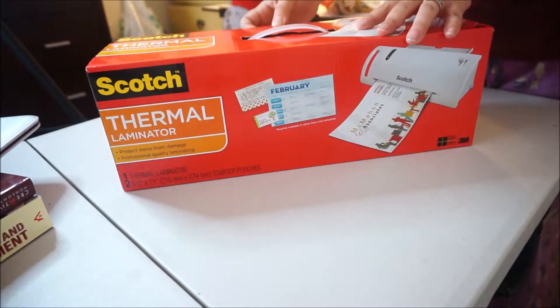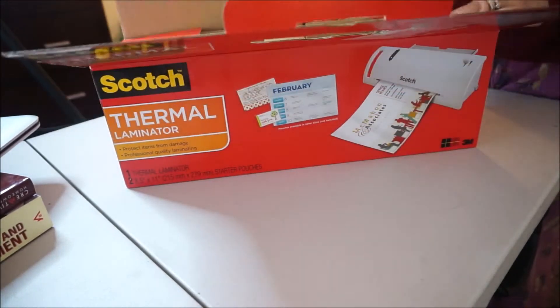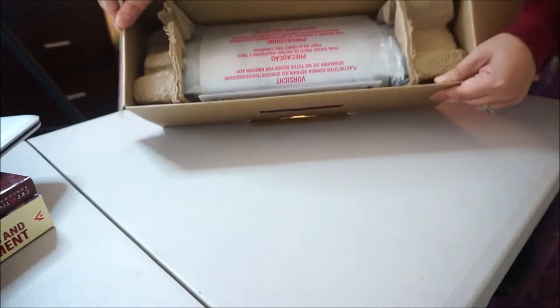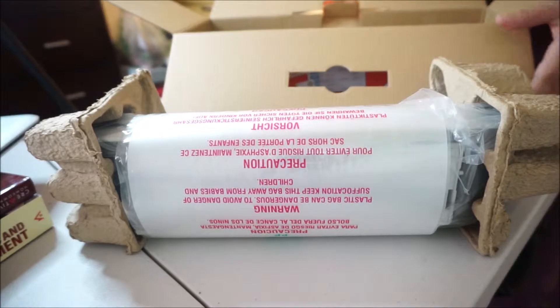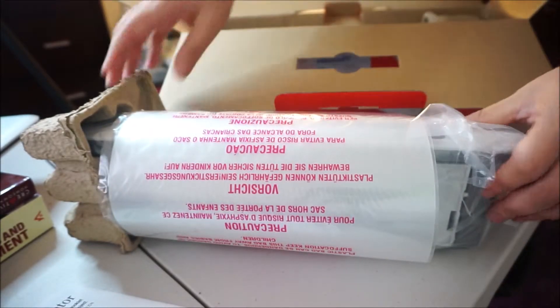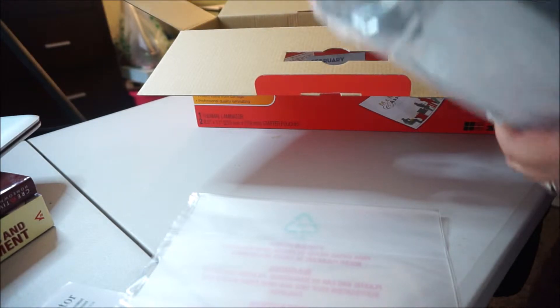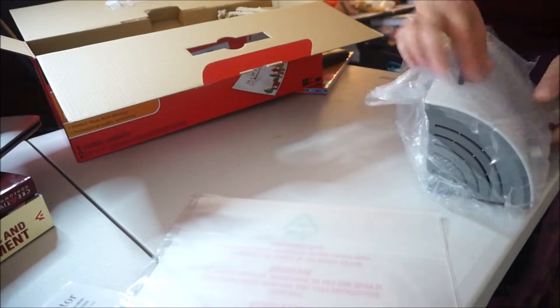Let's go ahead and open it right about here — just like that — and this is what we got. We take it out just like this. It comes in those packaging things. Right here is the manual. We take it out of the cardboard and the plastic bag. It's really small and really light in weight.